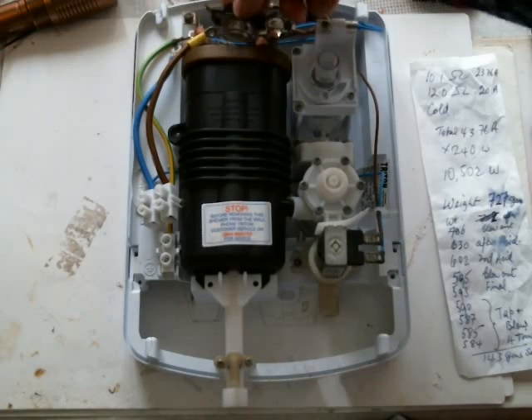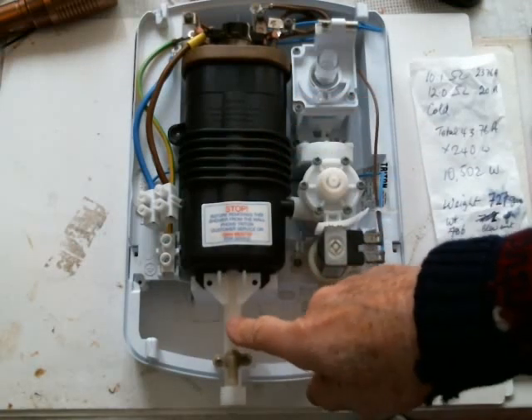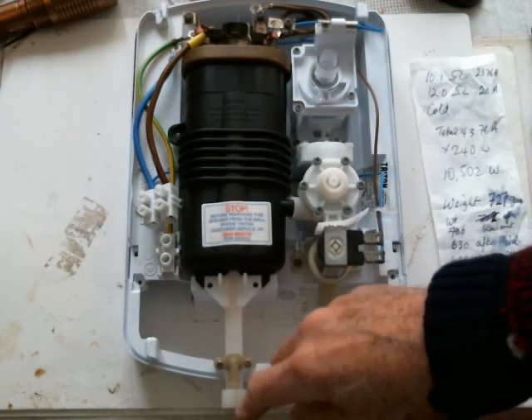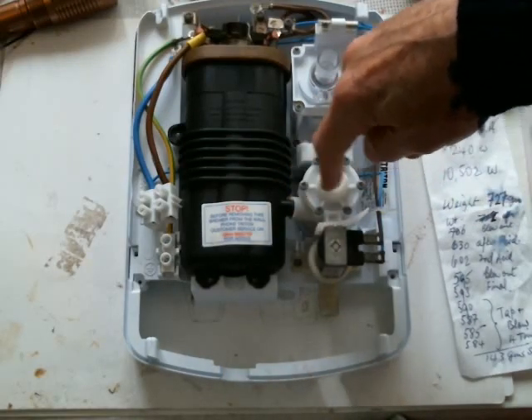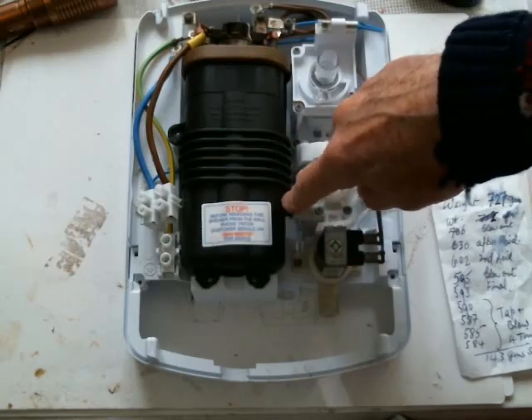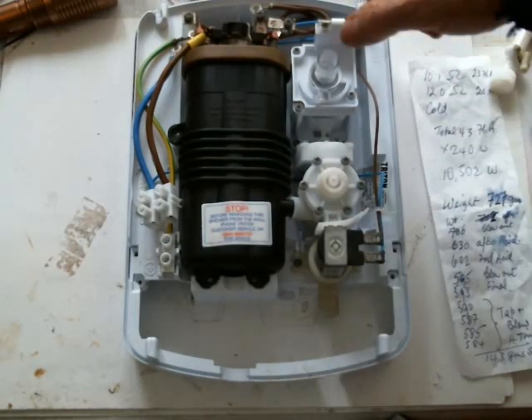You've got your temperature cutout switch on the top here, your boiler. This is where the output comes out to the shower head. Your input to the boiler comes from the controls here. This is where the cold water comes in and that's roughly how it works.